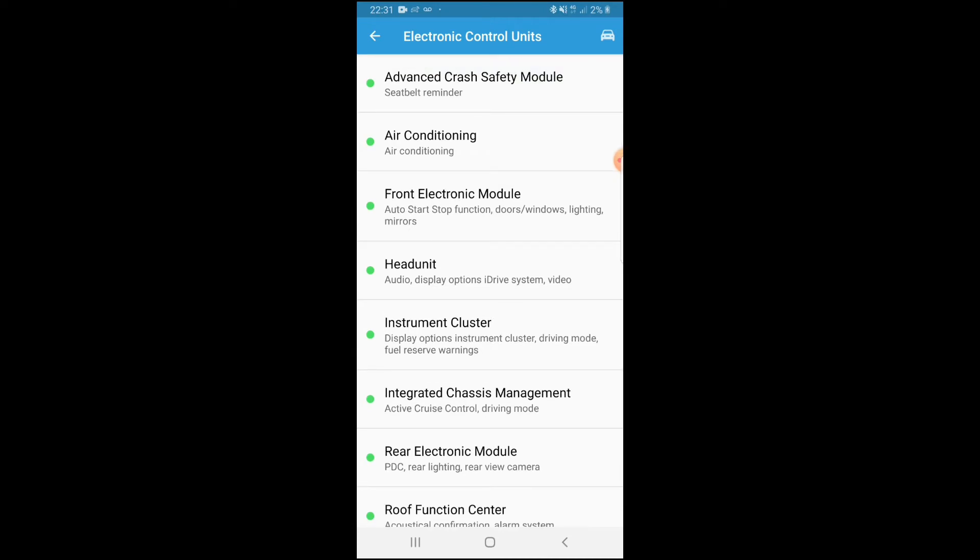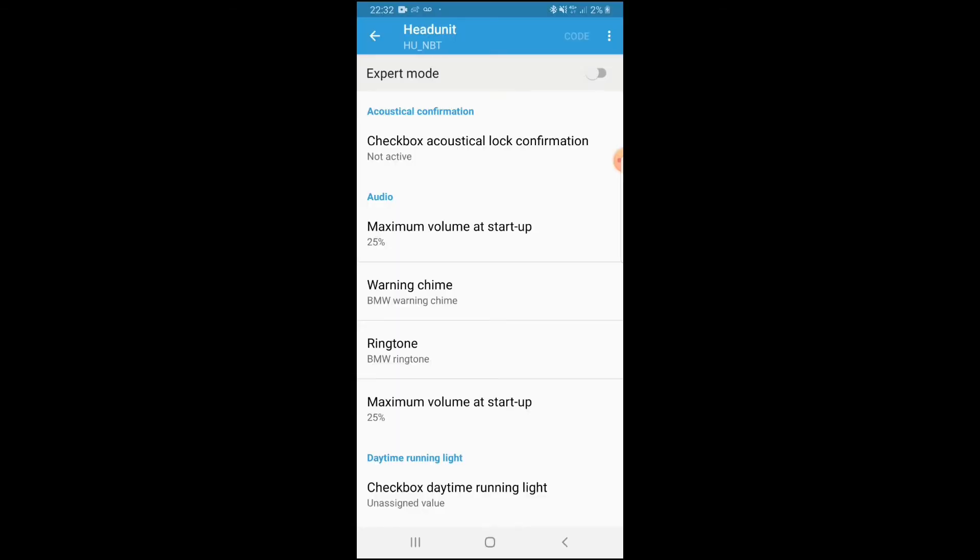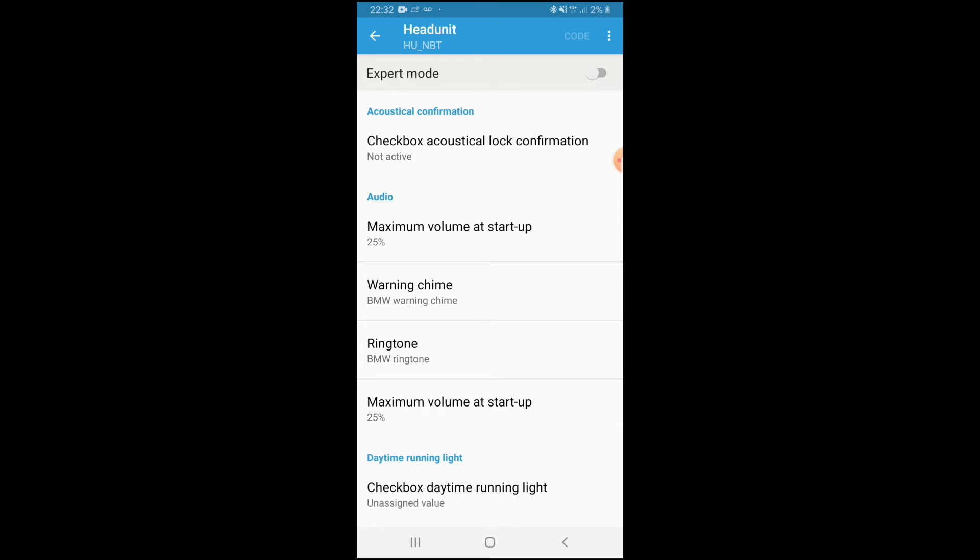What we're going to be doing today is coding the tyre pressure and temperature display. To access this, go to head unit from the main menu.